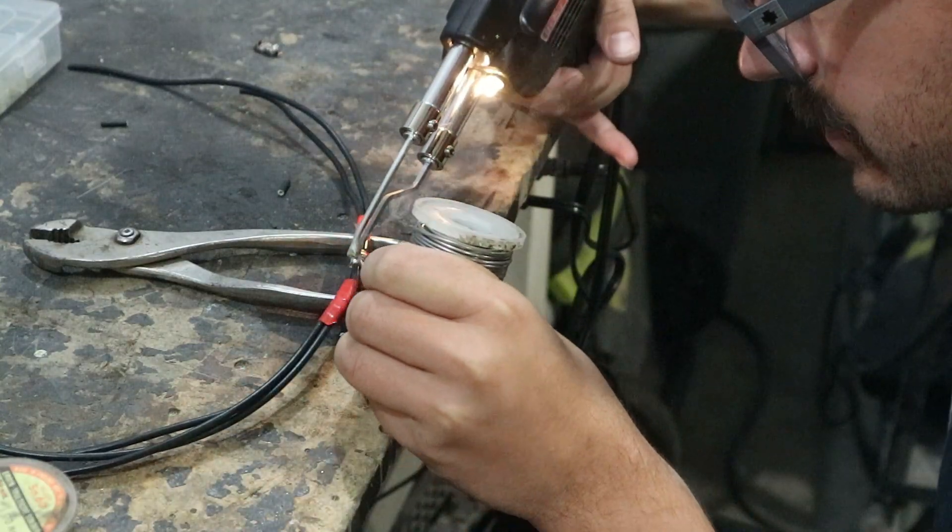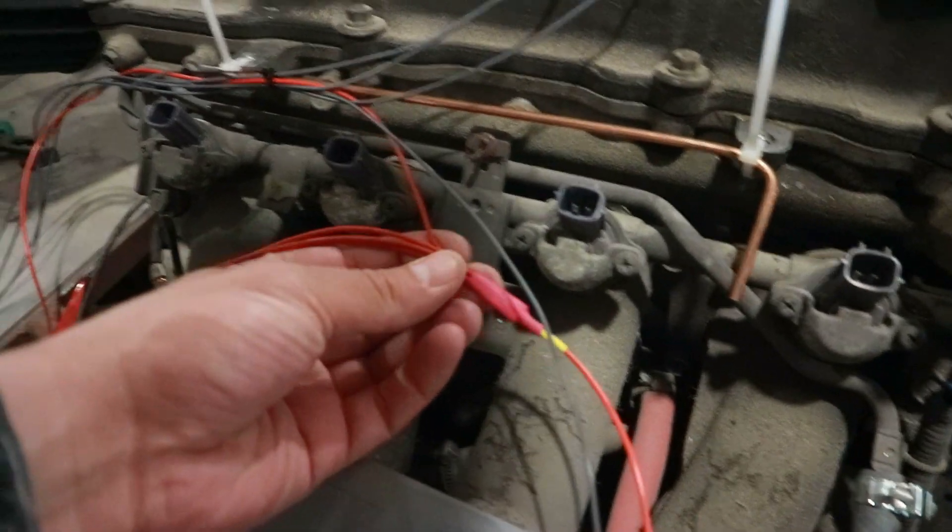We found a pretty cool way of doing those big splices — I came across it on a drone building channel. You take your wires, split the stranding apart, mix them together, twist them, then wrap them with another strand of copper wire. That gives everything a physical interlock. Then you apply heat, feed solder into it, and make a really sturdy joint. We did that for power and ground splices.